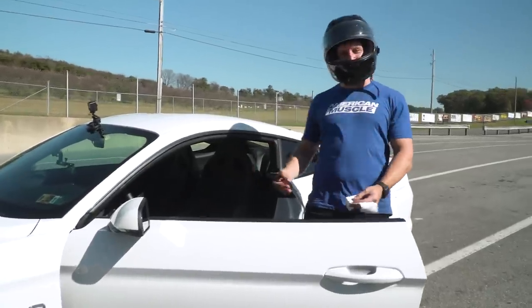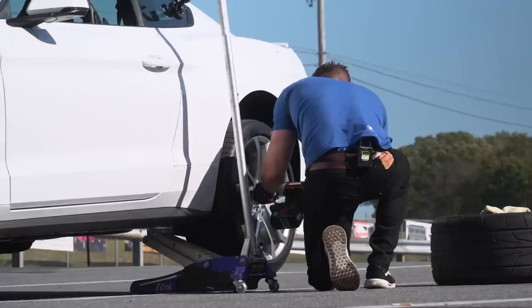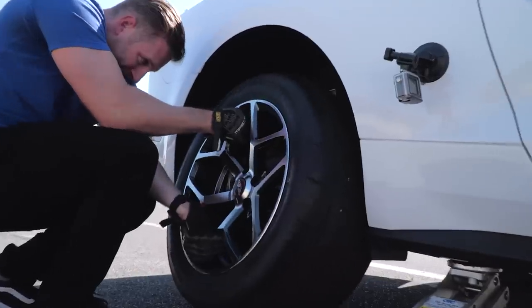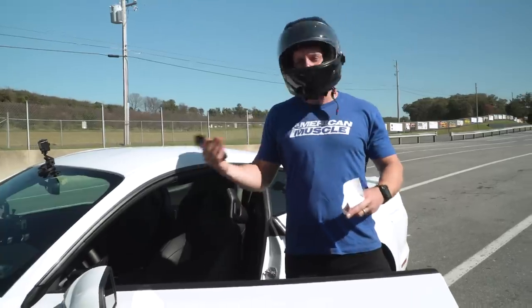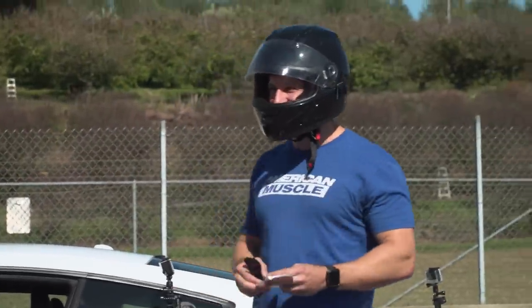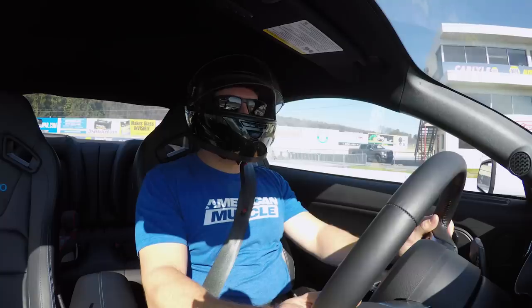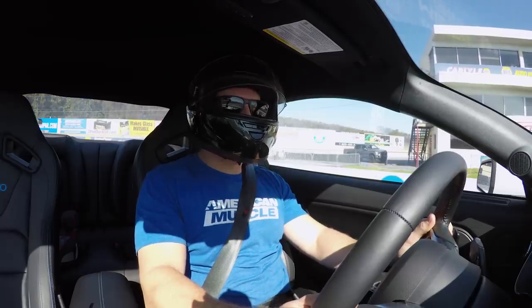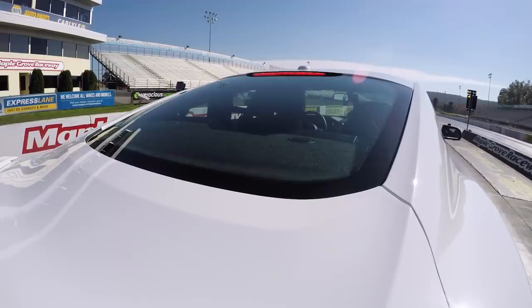Now we're gonna bolt up those drag radials, leave the calibration stock, just to see if we can do a little bit better on that 60-foot. Radials are about 20, 21 pounds. Try to give it a little bit more gusto on the launch.